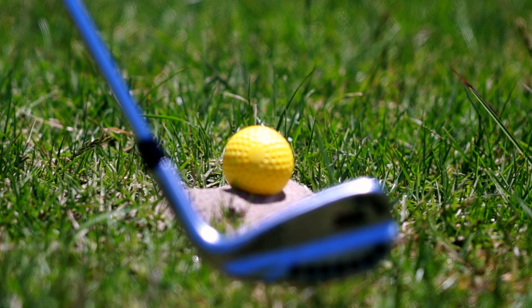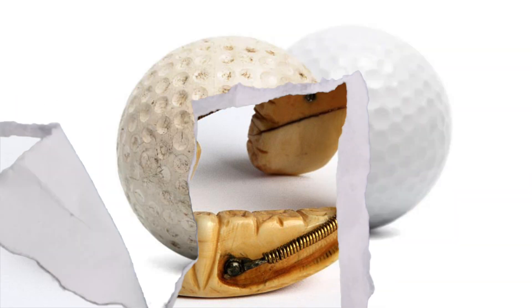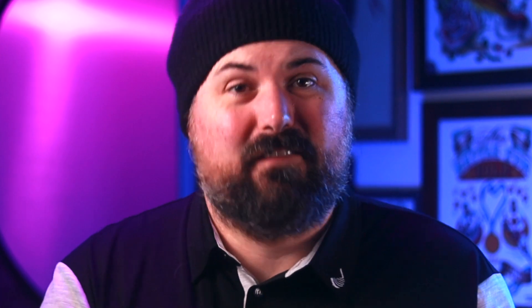Until 10 years later, in the 1920s, when another dentist who didn't particularly enjoy making those messy little ant mounds for his tee shot would start using gutta-percha for his golf tees — which was the same material used to make fake teeth and golf balls in the 19th century. Dr. William Lowe of New Jersey realized that these tees were much too brittle to use, so he switched to white birch for his tees, leading to the invention of the ready tee.